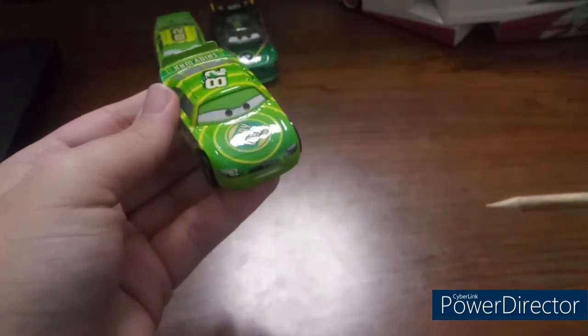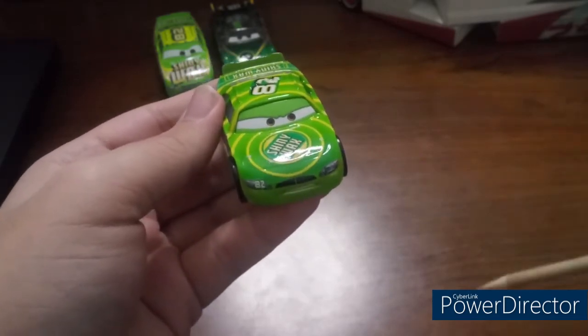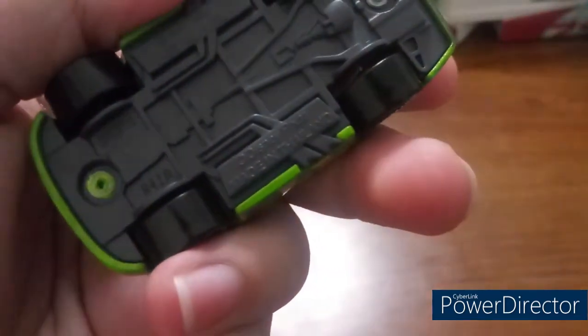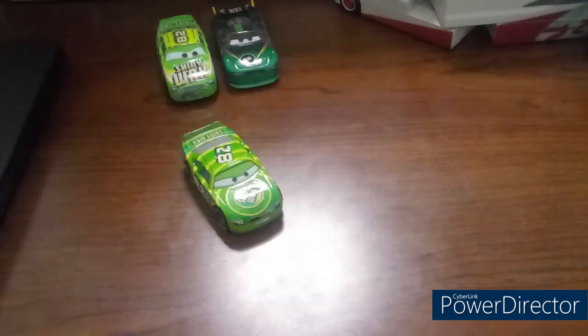This is a 1:55 scale diecast made by Mattel, custom painted with no paper stickers, and this guy was made in Thailand. I will put a picture on the screen right there where he appeared. So now let's go ahead and take a look at him on the turntable.